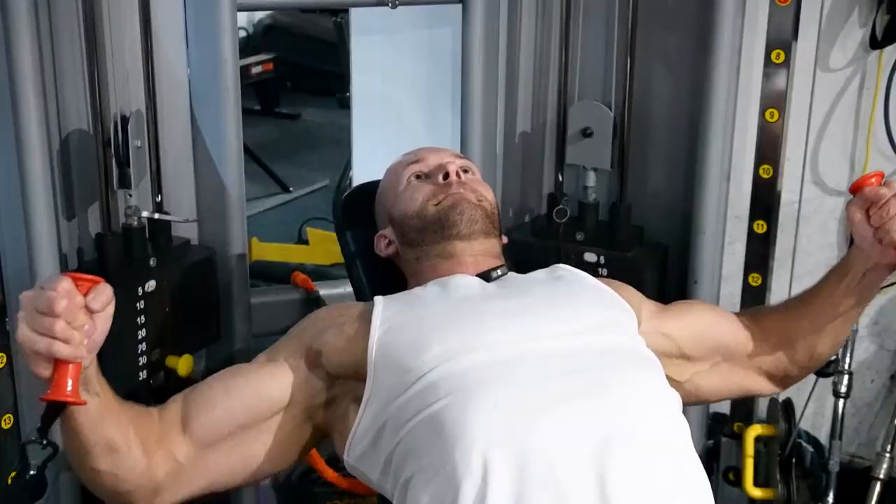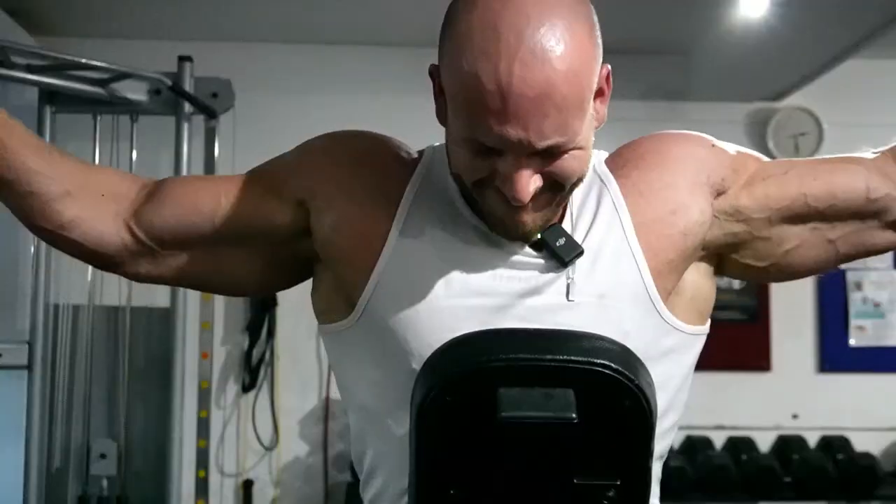I am four weeks away from a fitness photo shoot and I need to get as shredded as possible. These are my workouts for maximum aesthetics. Today it's chest and shoulders.